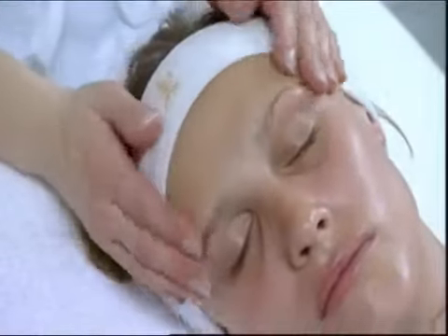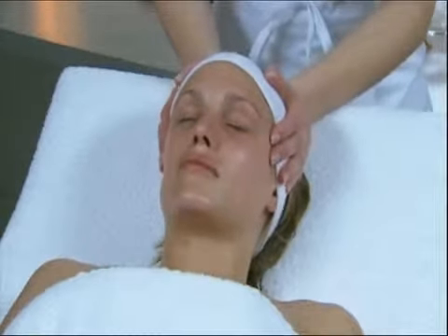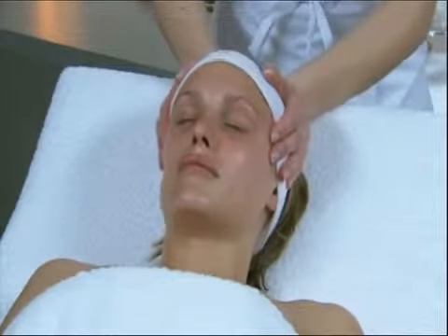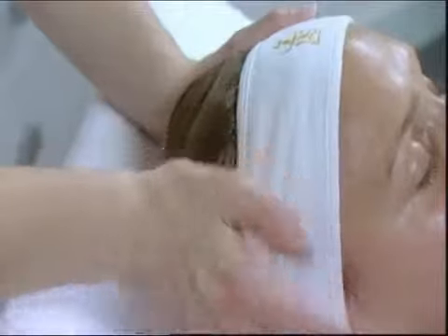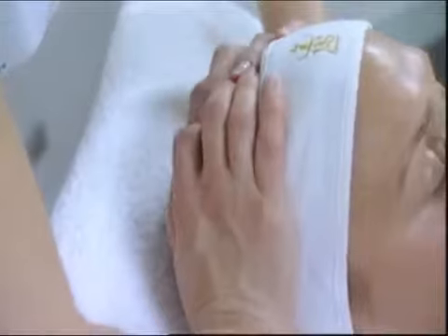The hands are posed on the temples with pressure with the thumbs on the scalp. Mobilization of the scalp with the palms of the hands. Then move the hands to the rear for mobilization of the lower scalp.